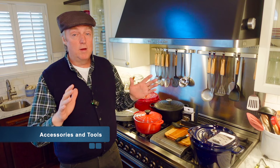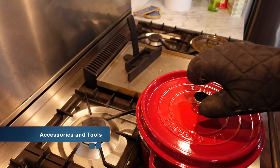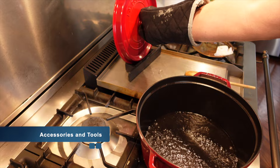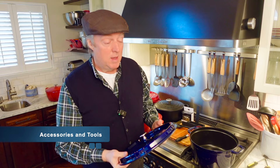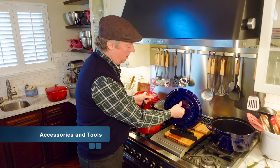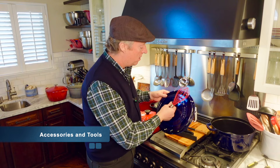A couple of other accessories I consider absolutely essential. The first is a lid holder. Dutch ovens trap a lot of moisture underneath the lid, and when you take it off while cooking it is very, very wet — if you set it on a countertop it makes a mess. With a lid holder they work really nicely. The lid holder also has a little reservoir so any moisture that runs off the lid is trapped down in there. I consider that essential.